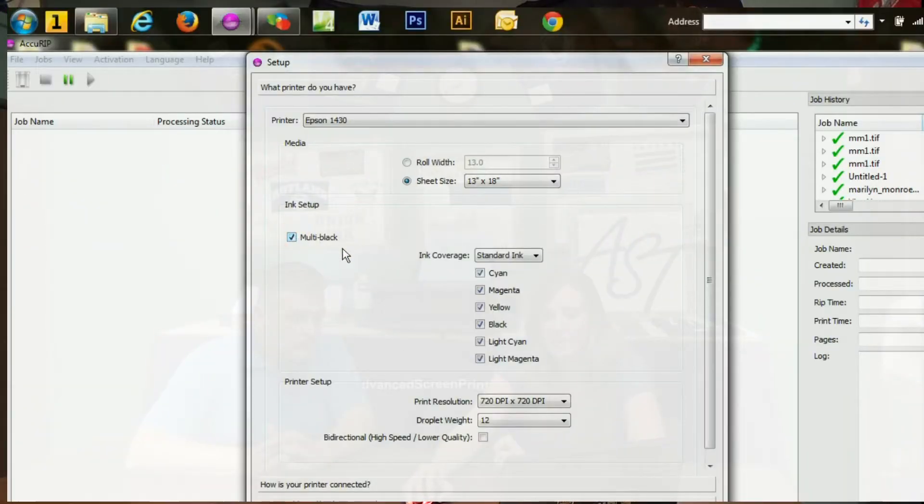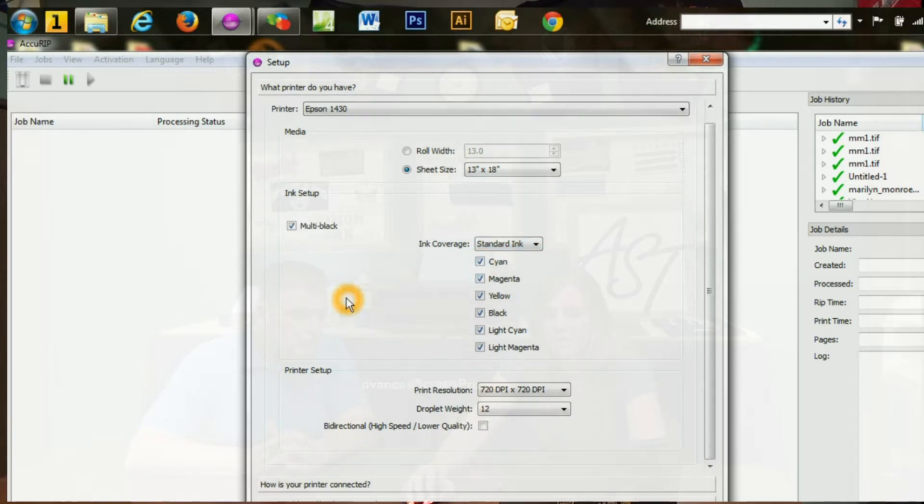If you do have the all-black system set up, which we do, you'll then select the multi-black, and then it'll give you the option to have standard ink coverage, less ink, or more ink. I go with the standard ink, and then you just want to make sure that all of the cartridges you have available have been selected, and we do have that.